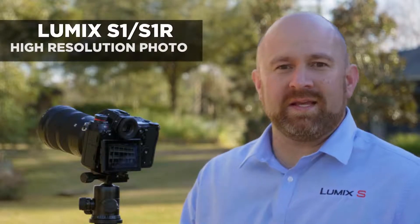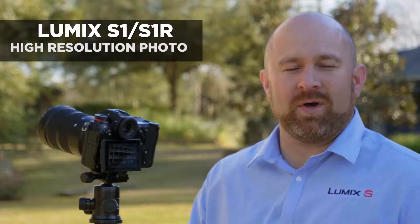The high resolution shot function in the S-Series cameras allows you to take up to 187 megapixel photos. It does this by moving the stabilizer eight times, taking eight different photographs, and then the camera assembles them into one large RAW file.